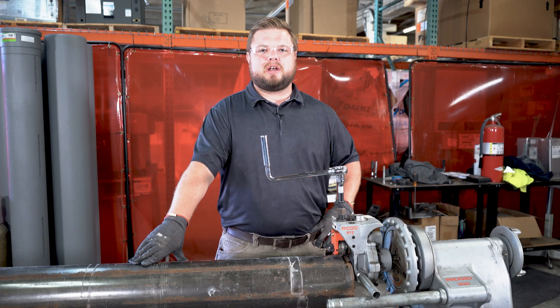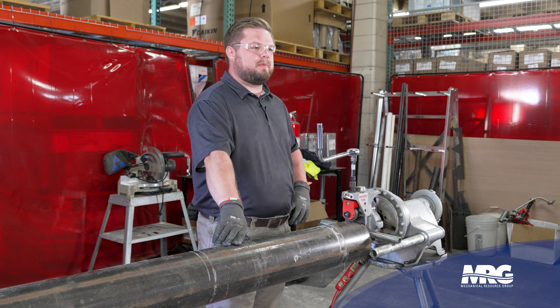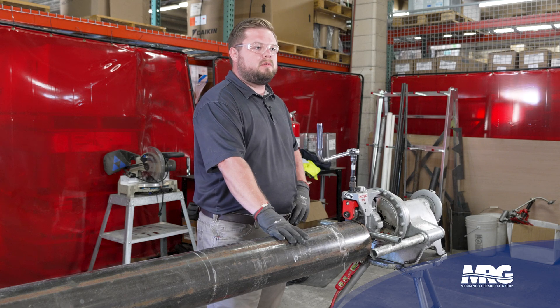Hey everyone, welcome back to another episode of Mechanical Pros. My name is Graham Soce and today I'm going to be showing you how to cold roll pipe.